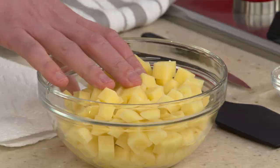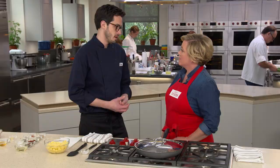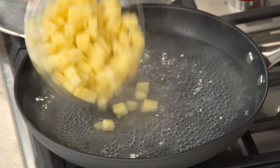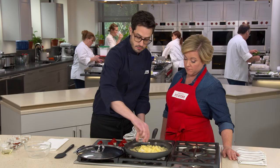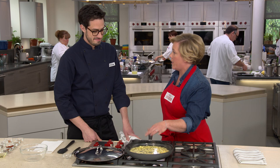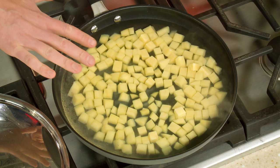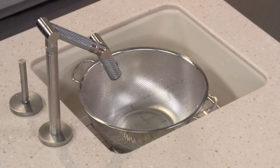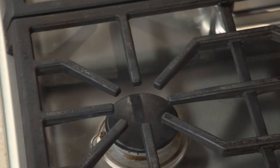Start with a pound of Yukon Gold potatoes, peeled and cut into half-inch pieces. Yukons are important because we want them creamy and tender without falling apart into mashed potatoes. In a 12-inch non-stick skillet with four cups of boiling water, add the potatoes and a teaspoon of salt. We'll use this same skillet for the entire cooking process. Once it comes to a simmer, cover, reduce heat to medium, and cook for three to five minutes — just barely tender since we'll finish cooking them later. After five minutes, check with a paring knife and drain. Wipe out the skillet.